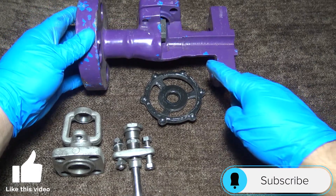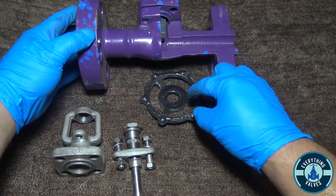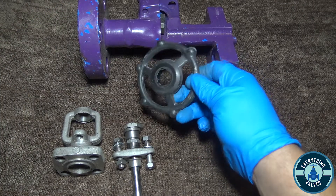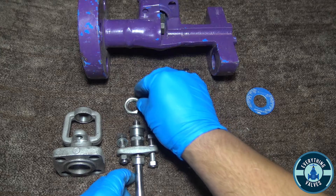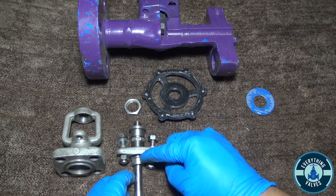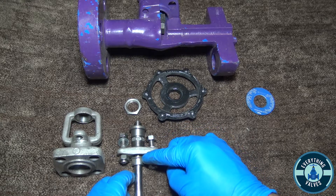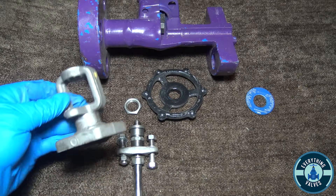So here you have all your components: you have the valve body, this is going to be the gate right here, you have your hand wheel, your stem nut, your stem bushing, your stem, your gland flange, your gland, your gland bolting, and this is your bonnet right here.